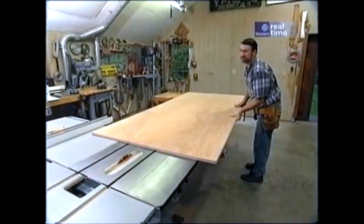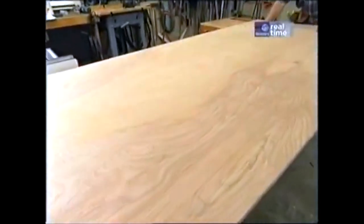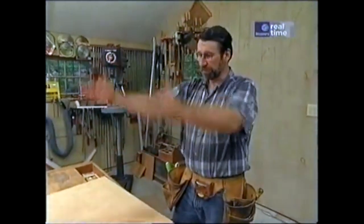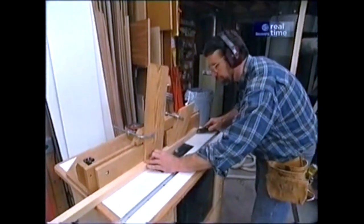I'm going to build the carcasses for our workshop hutch out of three-quarter-inch birch plywood. It's a cabinet-grade plywood that has a nice veneer on it and takes paint very well. It's about the same price as the MDO plywood that was on the old unit. But before we use any power tools, let's talk about shop safety. Be sure to read, understand, and follow all the safety rules that come with your power tools. Knowing how to use them properly will greatly reduce the risk of personal injury. And remember, there is no more important safety rule than to wear safety glasses.